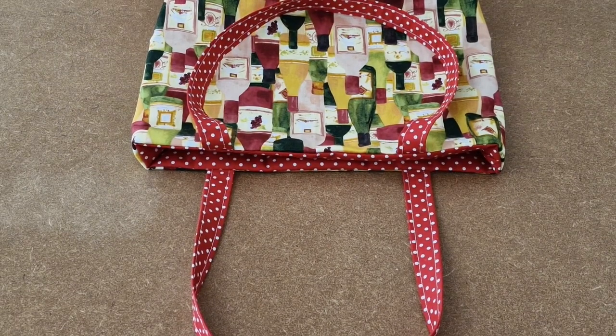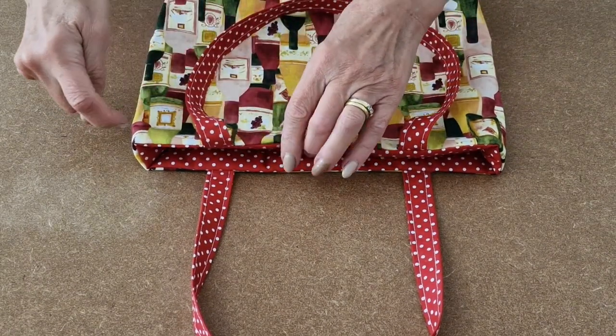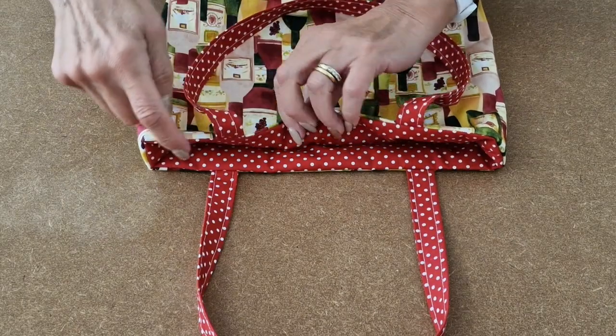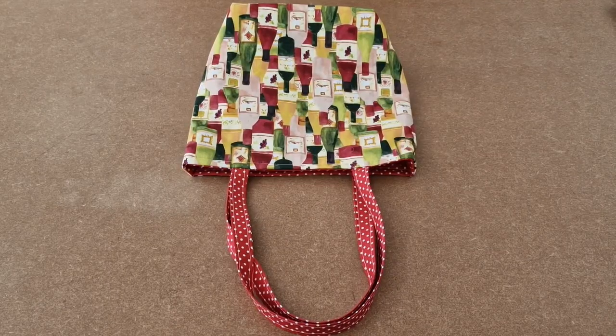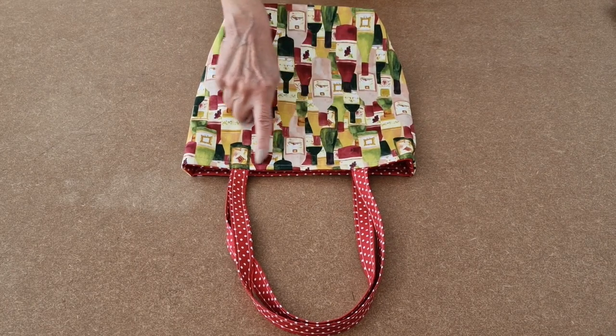I'm now going to topstitch all the way around the top of the bag — you could use your fancy stitch now if you like. I've topstitched all the way around.